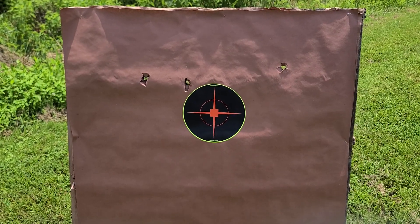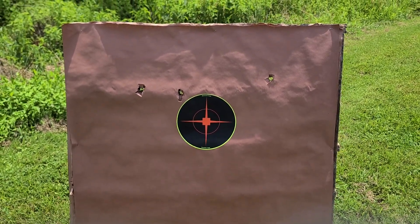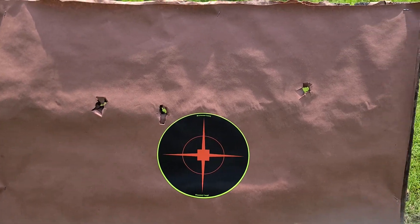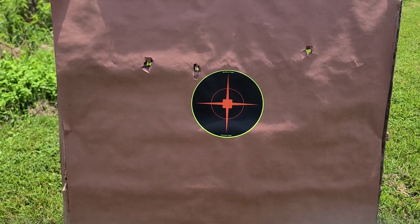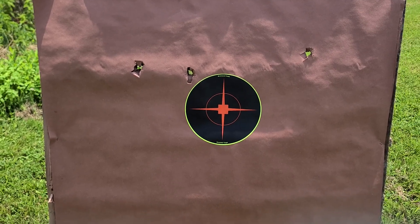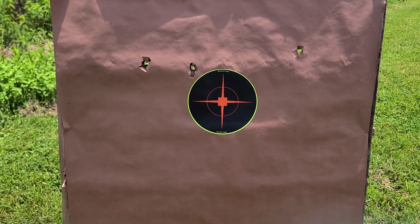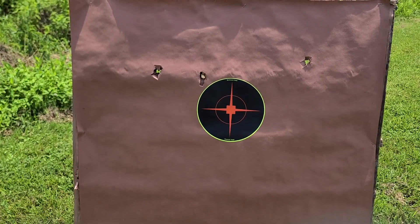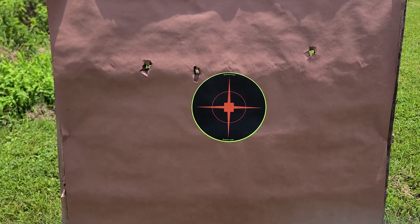Down here at 50 yards, this is not quite the accuracy I would have liked to see, to be honest. It almost looks like they weren't quite fully stable at these ranges — one was pretty close, but the other two, not so much. That's a 6-inch target circle there, and we're talking probably somewhere between a 13 and 15-inch group. Not ideal for slug accuracy. But mind you, my gun is not a tactical gun and these are defensive slugs not designed for these ranges.